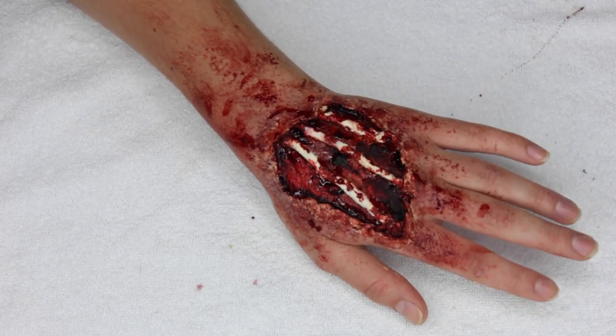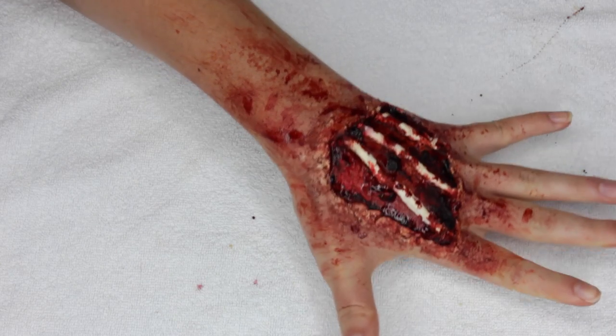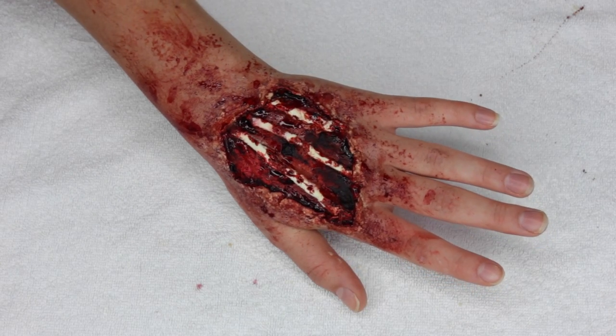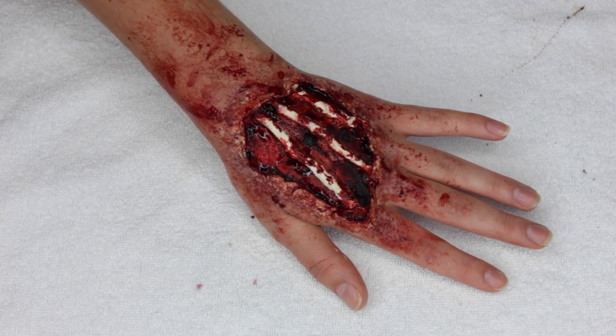And there you go — that is the completed look! I hope you guys enjoyed watching. I could not imagine the reactions you would get if you just went out in public on a regular day with this makeup on. Anyways, that would be a whole other video. Thanks so much for watching — I hope you enjoyed and I'll see you guys soon. Bye!